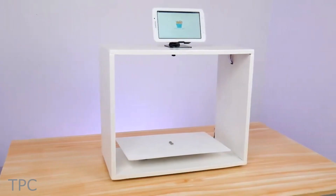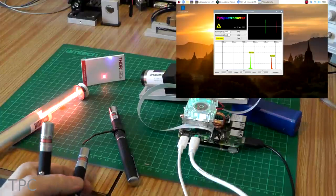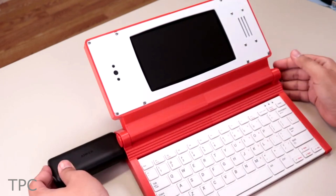Hi everyone, welcome back. In this video, we shall discuss the 10 cool projects made using Raspberry Pi 4. Let's get started.